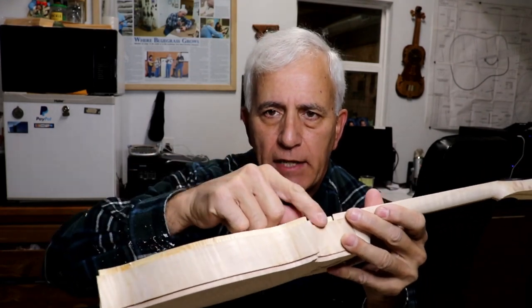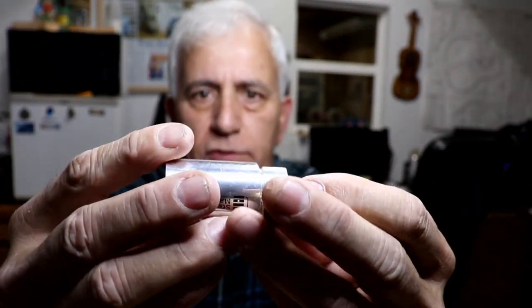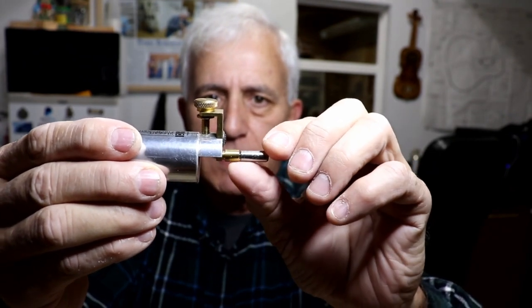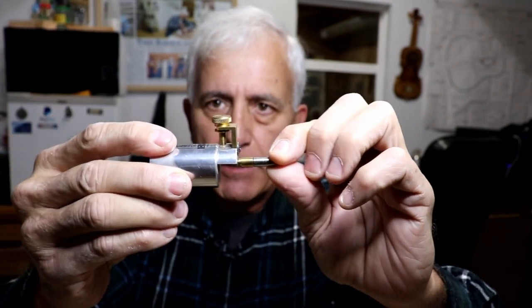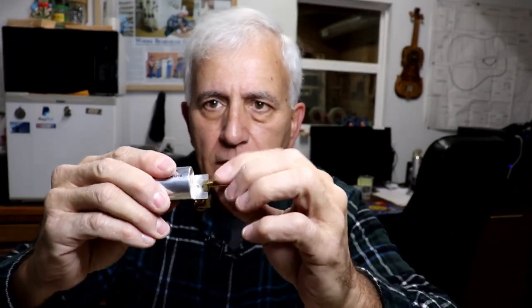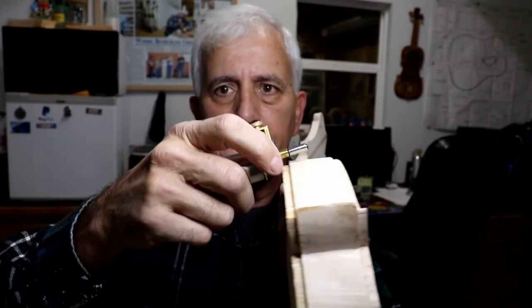A couple of days ago I routed in the binding slots. I'm not sure how much of that I filmed, but I used my Dremel tool with a router attachment sold by StewMac. I've modified mine — this brass part spins, and I made an extension on the lathe that screws onto the end. It gives me a bigger handle to keep it flat and square to the sides of the mandolin. The bit sticks out through here and cuts the slot as you run it around the edge.